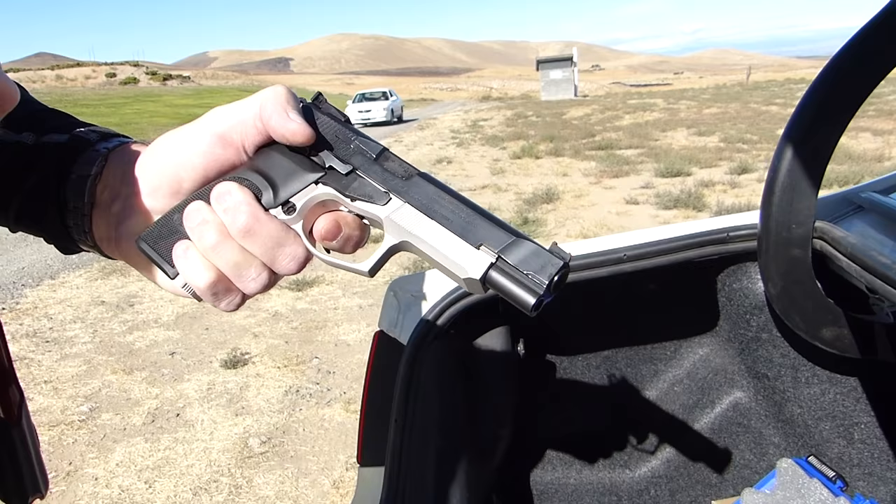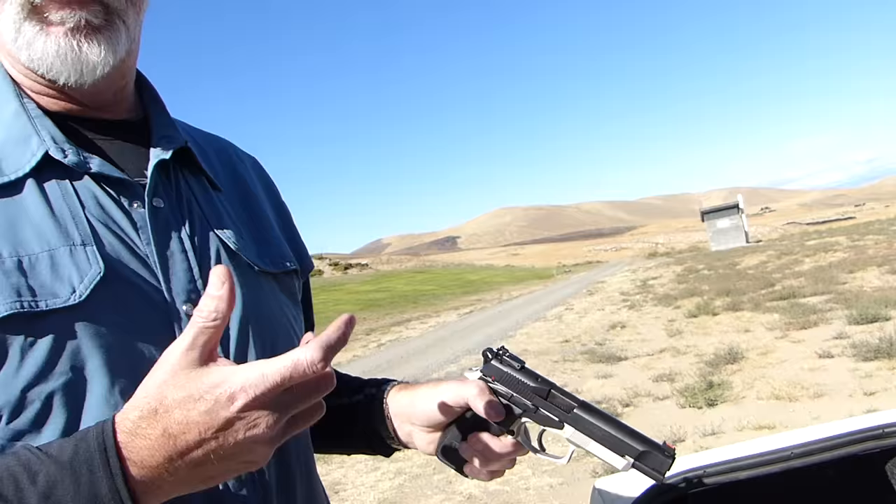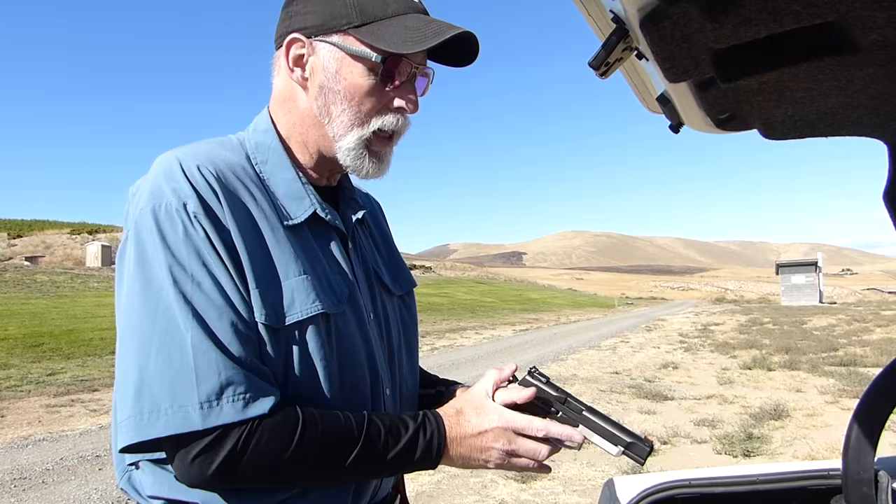So: 5-inch gun, ambi controls, fiber optic front, adjustable rear, DA trigger pull — amazing, under 9 pounds. I think it pulled about 8 pounds 13 ounces on my scale. Instead of being linear all the way through, it peaks at peak leverage around 8 pounds 11 ounces, then rolls off to about 7.5 pounds for the rest of the pull. It is extremely manageable and so smooth. It is awful light and very, very nice to shoot.